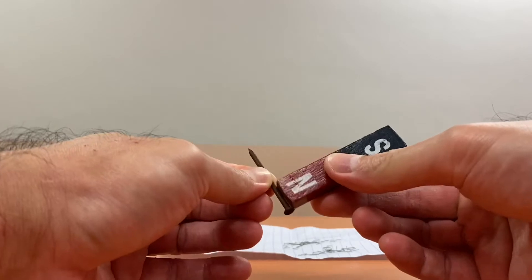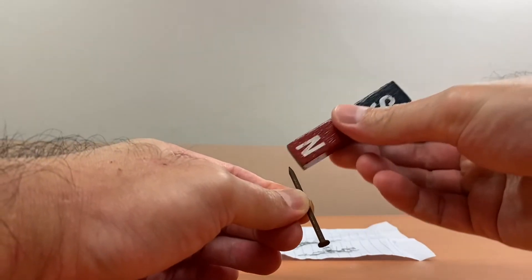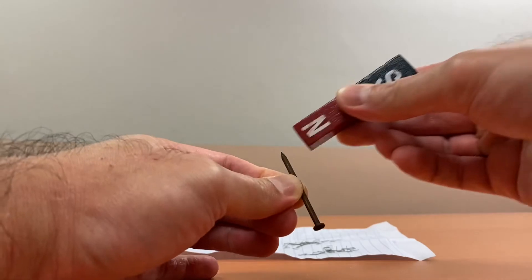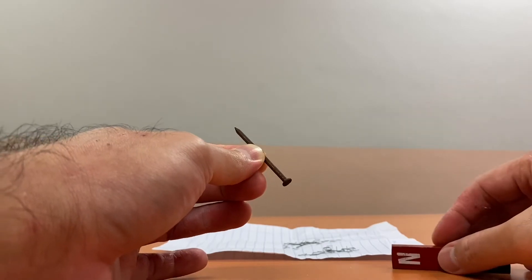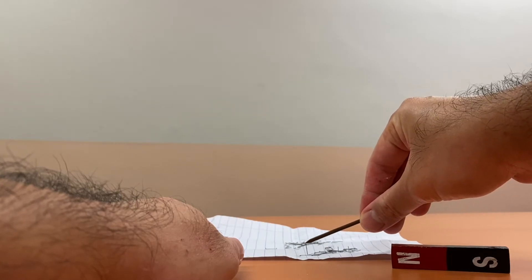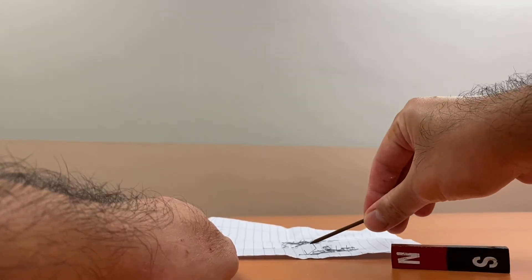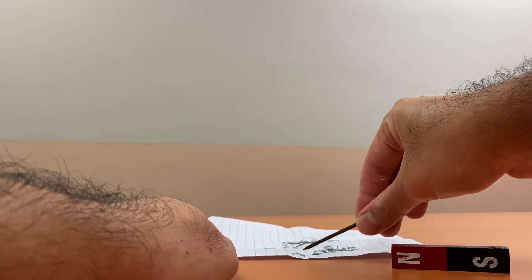First I will not stroke it at all, and we can see it doesn't attract any staples. I will now magnetize it through the stroke method, stroking it 20 times. After 20 strokes, it picked up one staple — it nearly picked up a second one but it wasn't fully attracted.